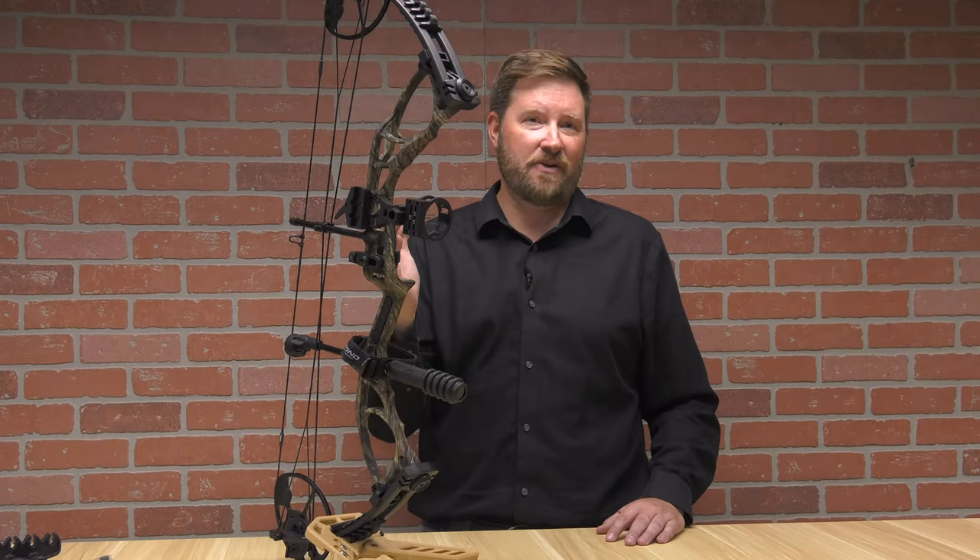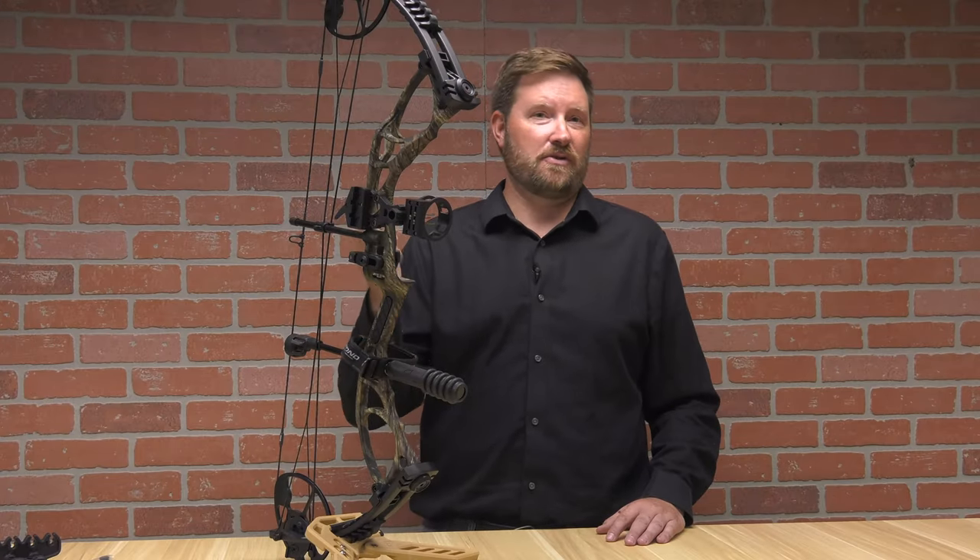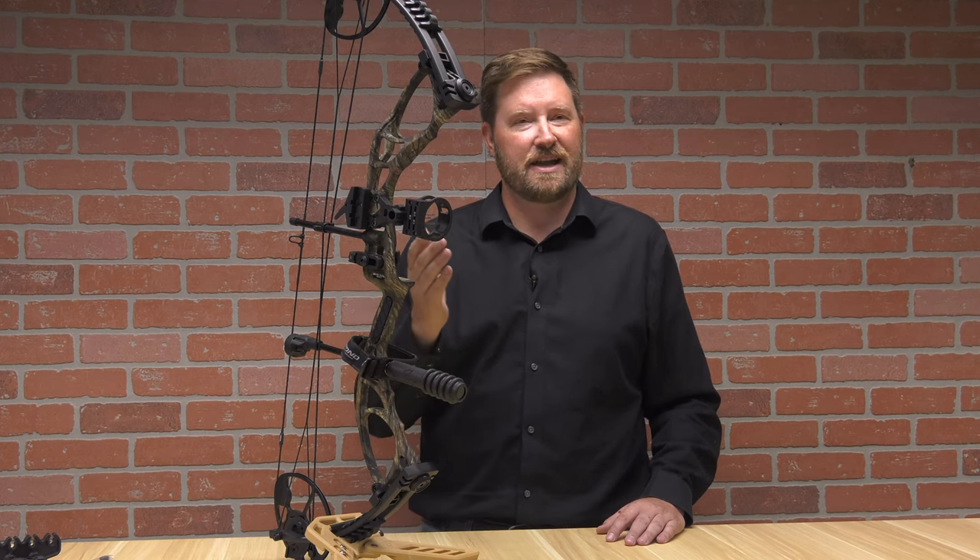This bow, set at the maximum draw weight of 70 pounds and draw length of 31 inches, shoots around 300 feet per second. As you make adjustments down on your draw length or draw weight, you're going to be reducing that speed as you go.